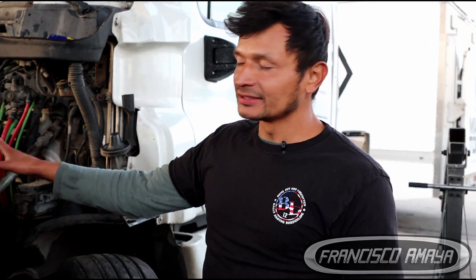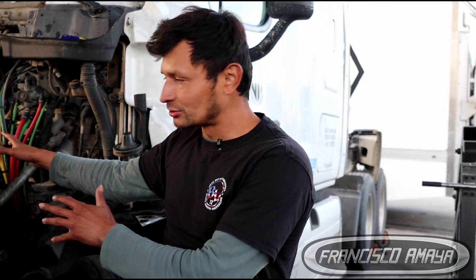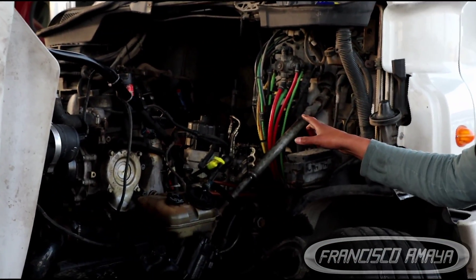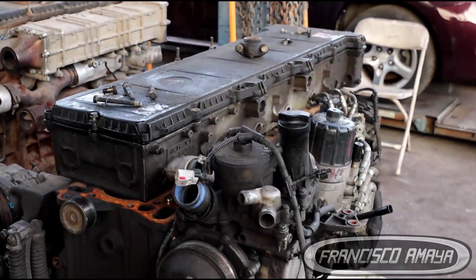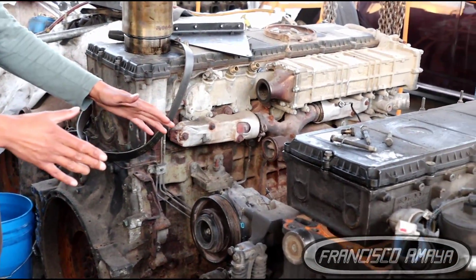In-frame overhaul versus out-frame overhaul — there are two different types of repairs you can do on heavy duty trucks. In-frame means the engine stays on the truck, like this one being repaired right now. Out-frame is when you have the engine outside the frame, like the engines here. So what is the difference between those?